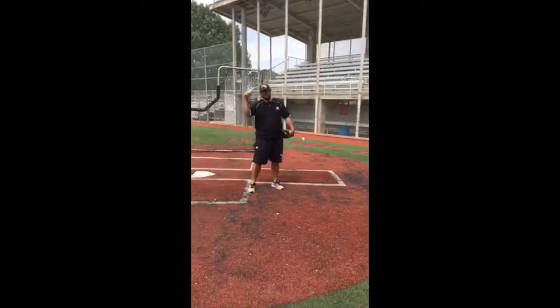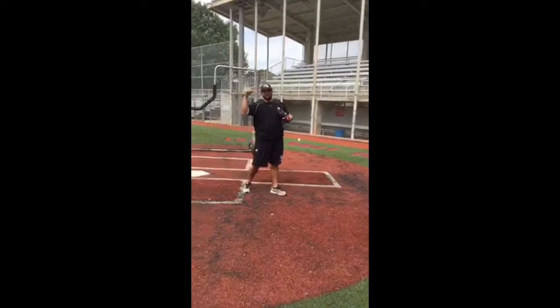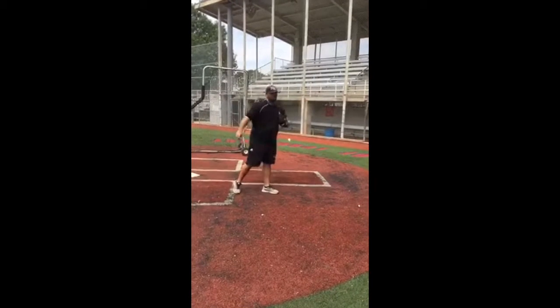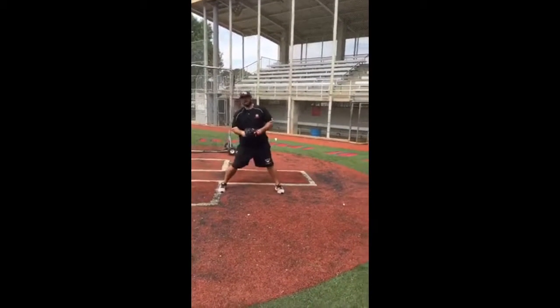Try to keep the ball inside our elbow — quick arm on the back side. Stay behind the baseball.